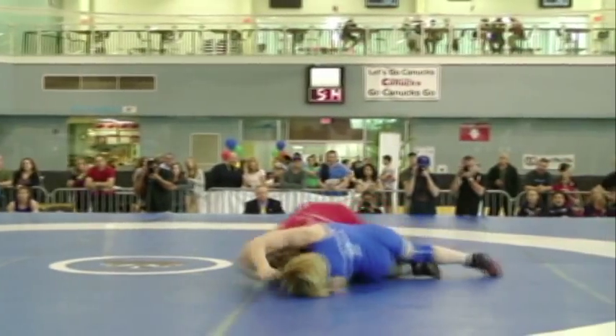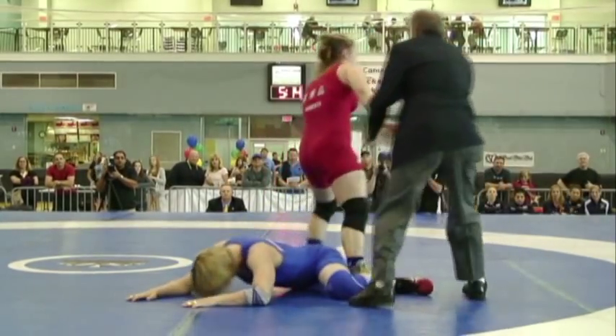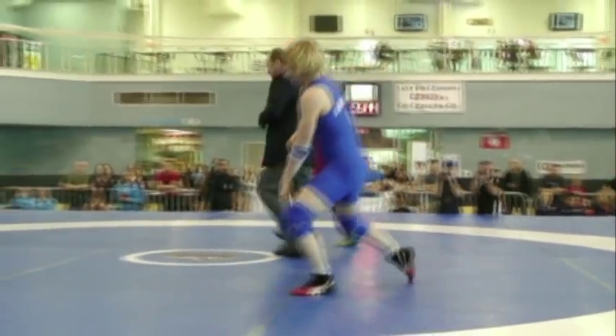Nice throw. She got back exposure on that — three points. Three points right away for Roberts. Brittany not being intimidated at all.